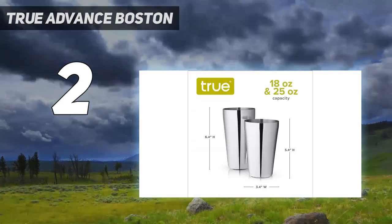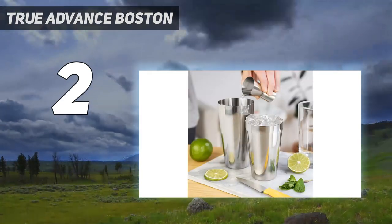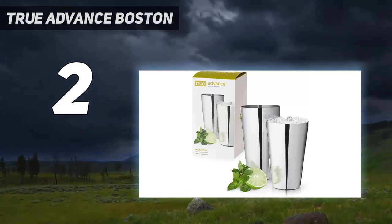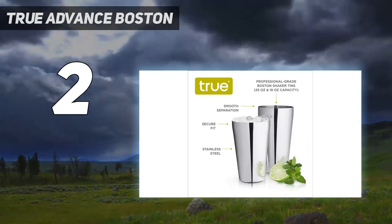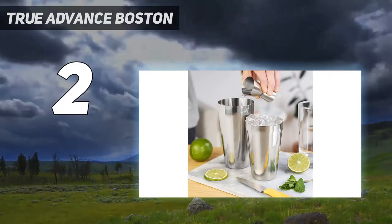They deliver a clean, quick pour, and can even withstand an accidental drop without breaking or scratching. During home use, our testers believe these shaker tins are durable and reliable enough to withstand years of use, making them especially useful for hosting events and mixing large batch cocktails. One of our experts even opted to make a margarita on the rocks instead of using their blender and noted the shaker was faster and more efficient.